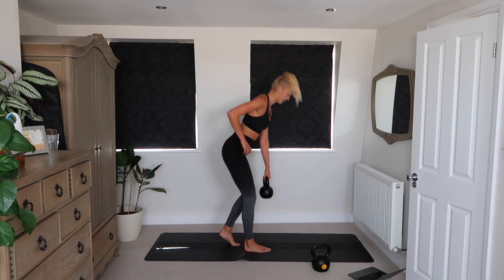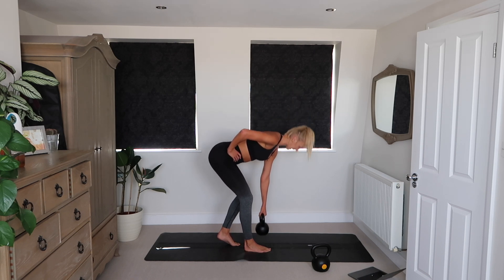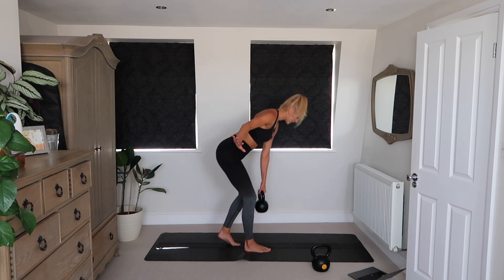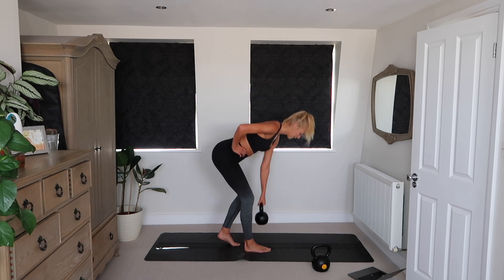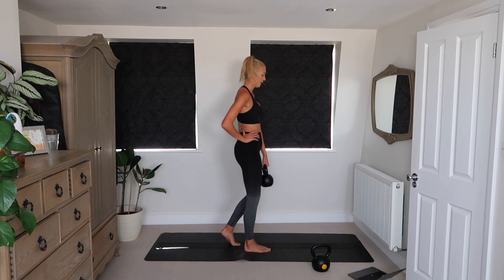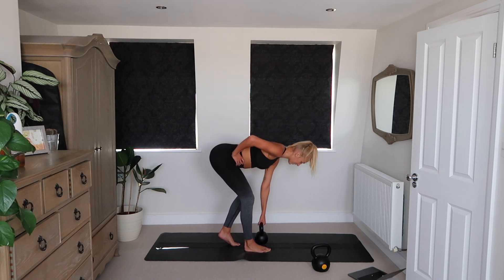Opposite side. I feel like some people are just genetically sweaters, so if you're not sweating doing this, don't worry. As long as you feel like your body is being challenged, you are working hard enough. Sweat is not a sign of hard work — some people just don't sweat as much as other people.